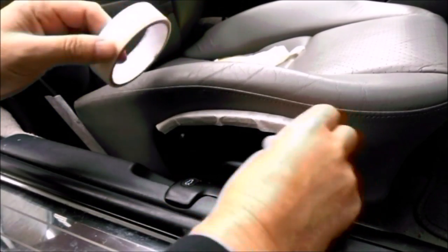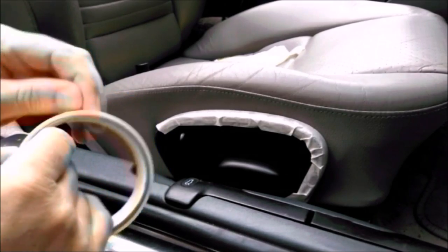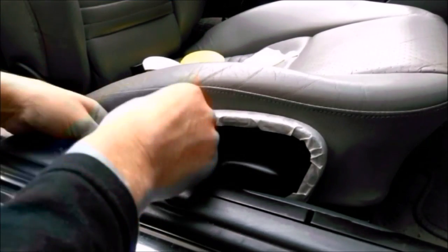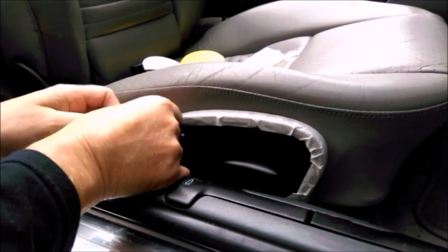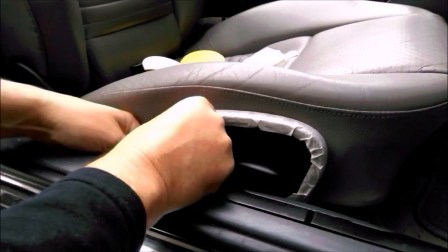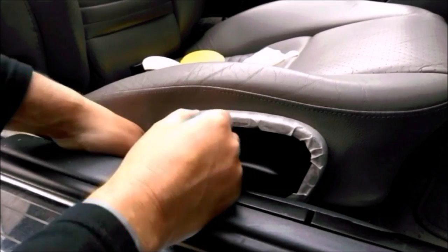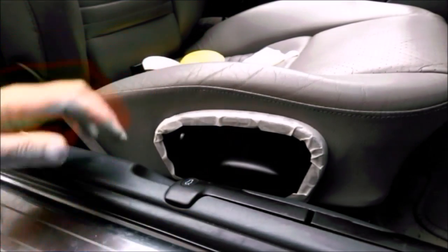The dye is water-based, so you should be able to clean it off of black plastic trim with a wet cloth reasonably easily, as long as you don't leave it too long. Right, that's the masking up done.